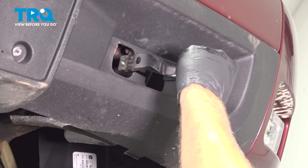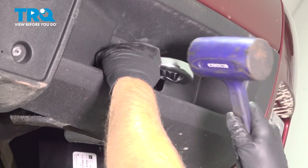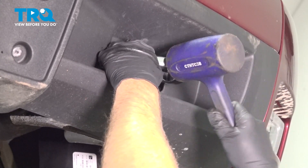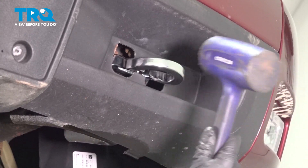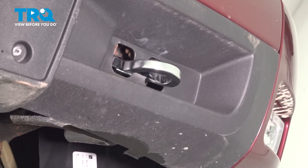Take the new tow hook and line it up the same way the other one came out. If you have to, you might just take a rubber mallet, give it a tap, tap it in place. It's good right there.